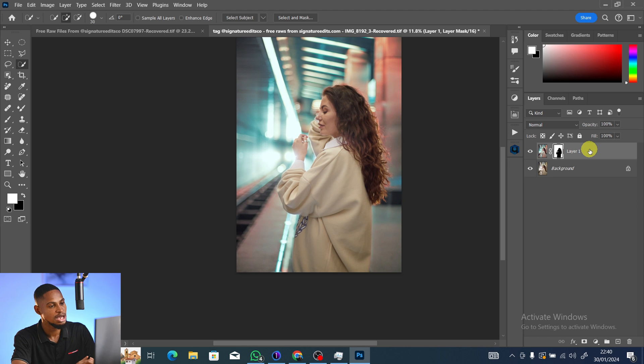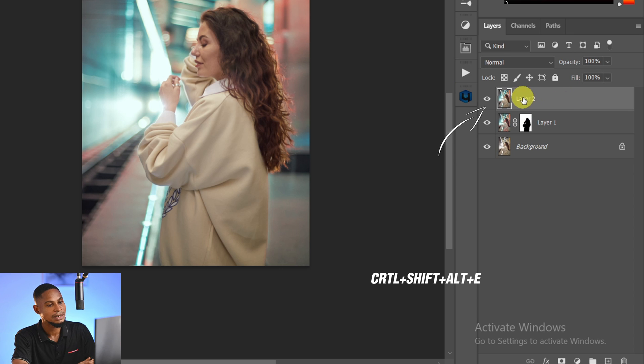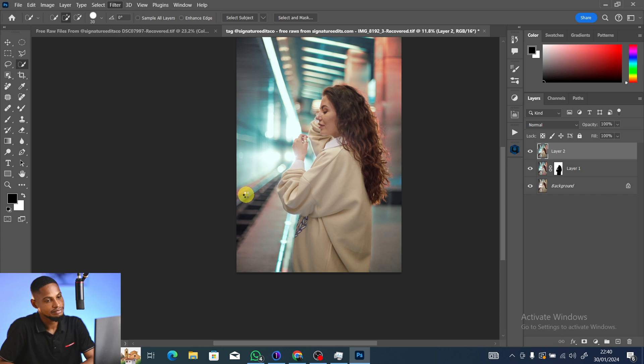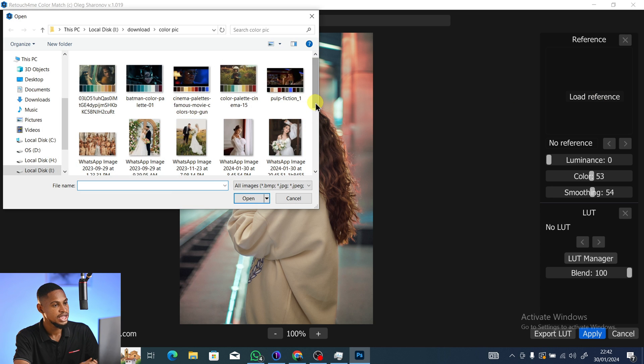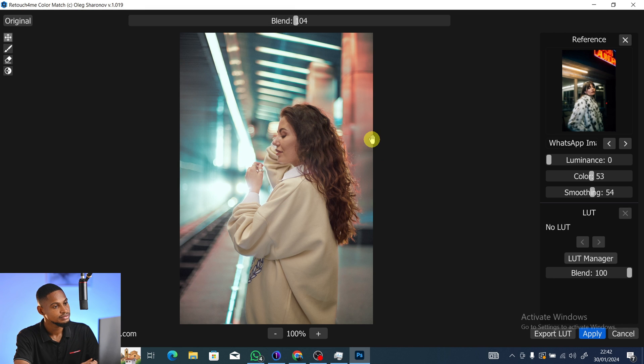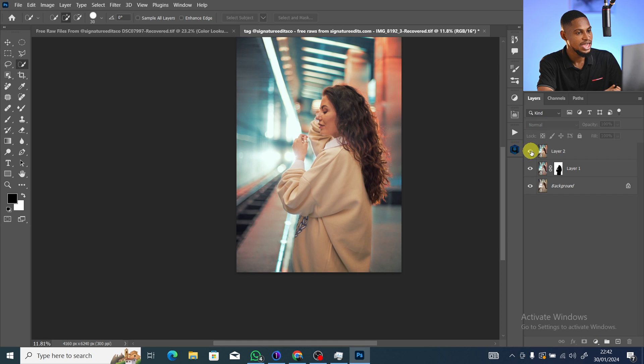Now I'll apply a different color grade to the subject. Create a Stamp Visible layer with Ctrl+Shift+Alt+E, go to Filter, Retouch for Me, Color Match, and load a new reference suited for skin tones. Adjust the Blend as needed — find one you like for the skin. Click Apply, and you can reduce the opacity a little if needed.